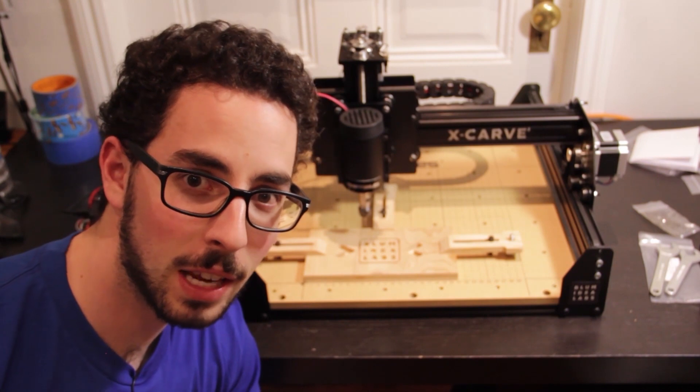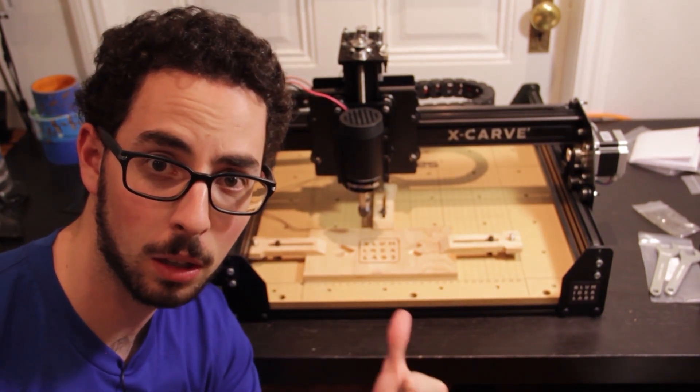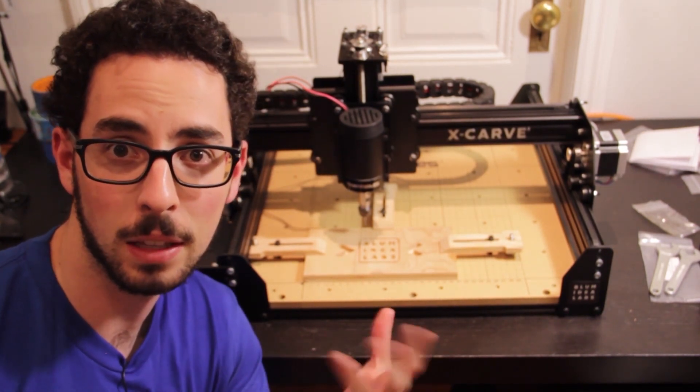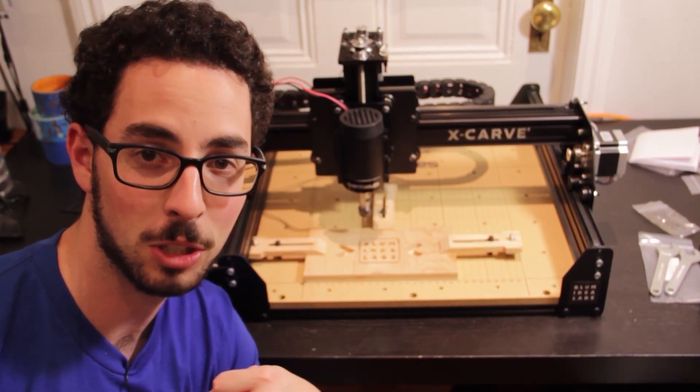Hi everyone, Jeremy Blum here. Today we're going to be taking a look at the Inventables X-Carve CNC mill. I'll be showing you how it goes together and talk a little bit about what I like, what I don't like, and some of the things that you can do with this pretty awesome do-it-yourself CNC machine.